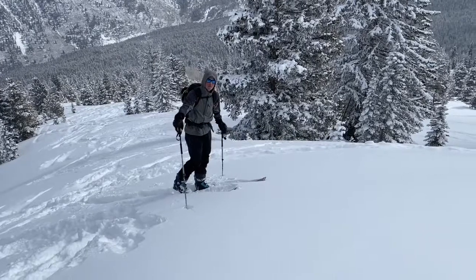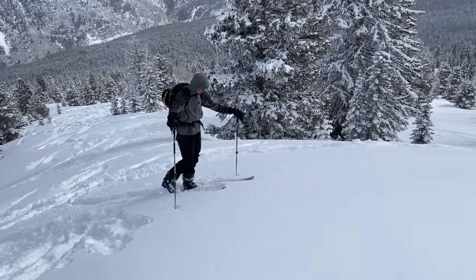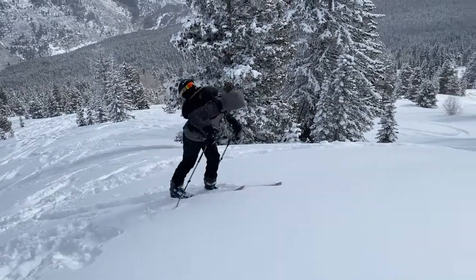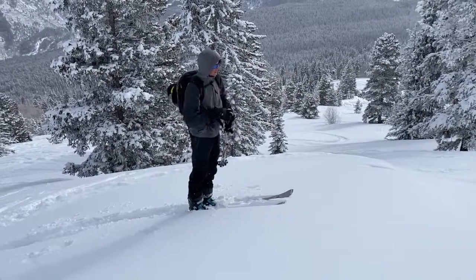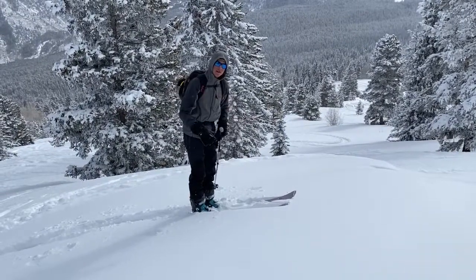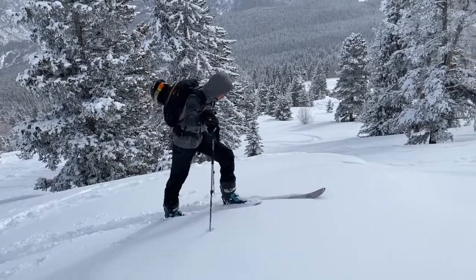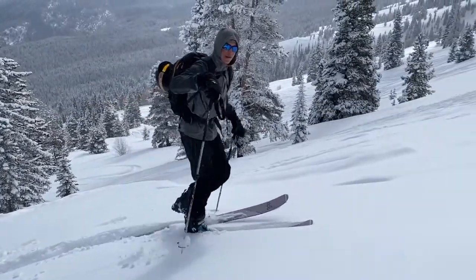Another thing that's super important when you're skinning, especially on steeper slopes with a steeper skin track angle, is making sure you're not getting too far forward. It's instinctual to be stepping over your toes, but that's going to cause you to slip and lose your balance. What you want to focus on is keeping your weight back. It's counterintuitive, but when you keep your weight back in your heels, you're going to be a lot more stable on your skins.